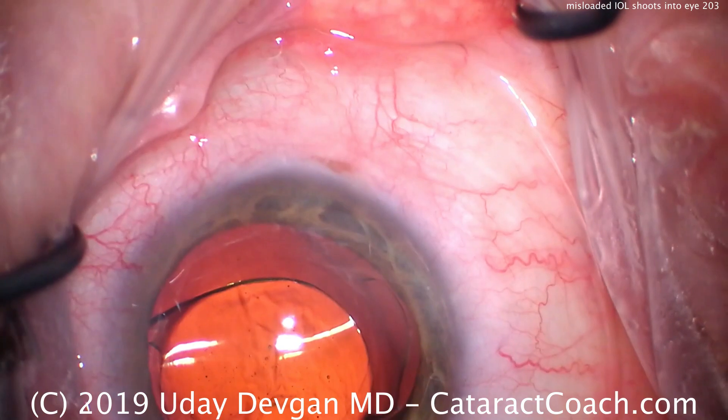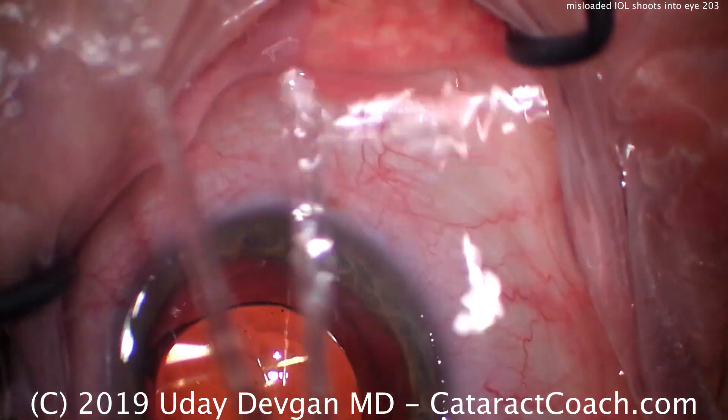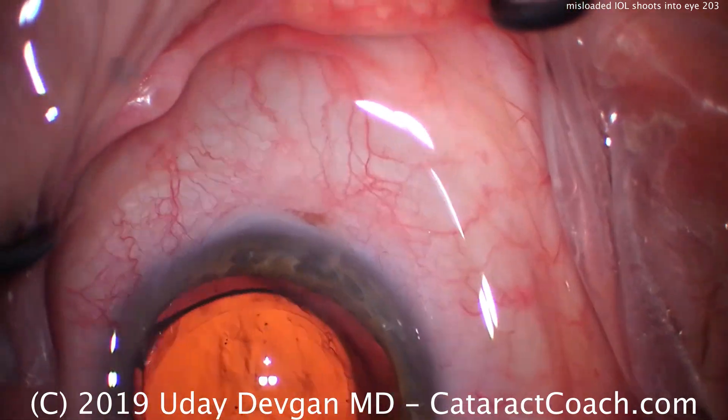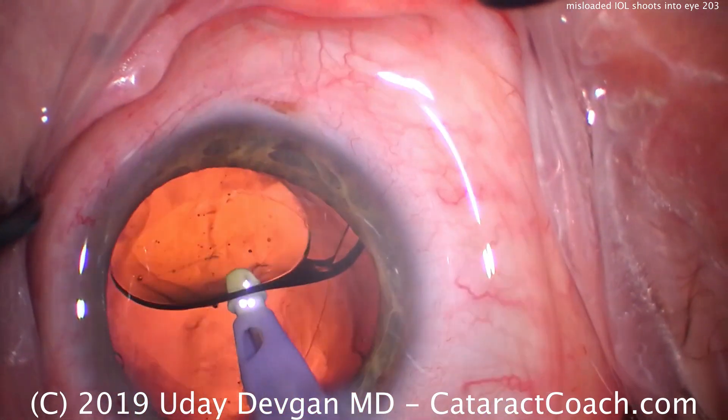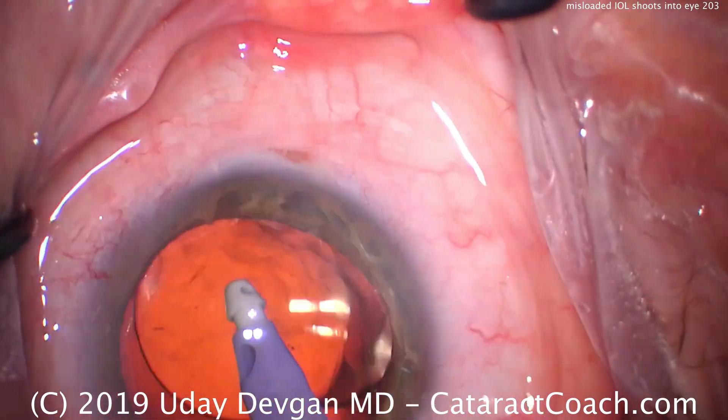This was an issue with the technician not putting enough viscoelastic into the injector system to lubricate it. Fortunately, we reacted very quickly and were able to get the lens in the capture bag without any issues or damage.